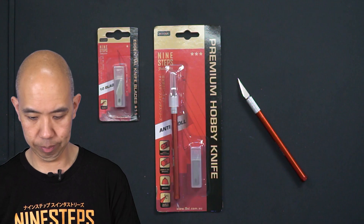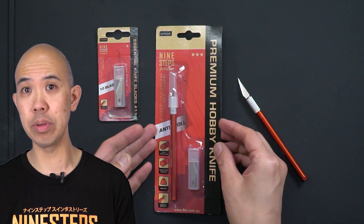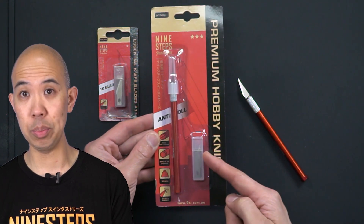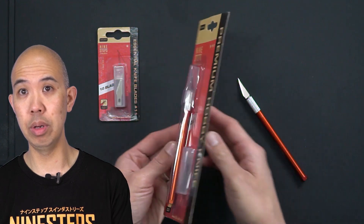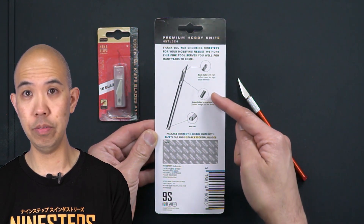Here's the packaging of the Premium Hobby Knife. Included is the knife itself and then some spare blades. On the back we have the different features listed.